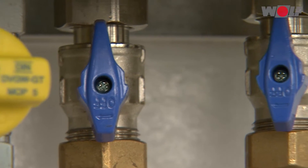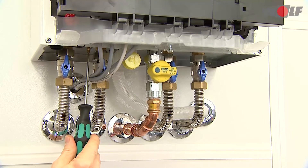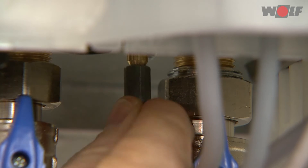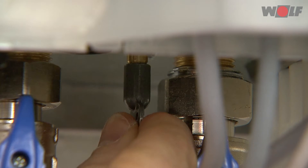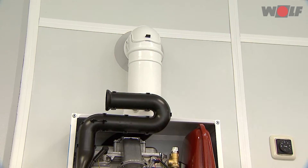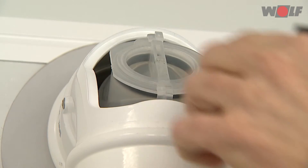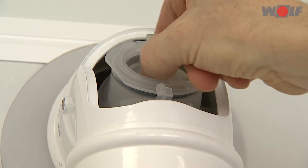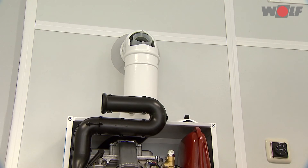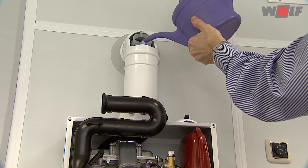Filling the heating system via a filling facility: open the fill valve on the filling facility. Fill the heating circuit via the domestic hot water circuit. Close the fill valve and test the entire appliance and the component unions for tightness. Fill the trap from above through the inspection port in the flue pipe. Fill only through the flue — do not fill water into the ventilation air aperture as this could cause the burner to malfunction.